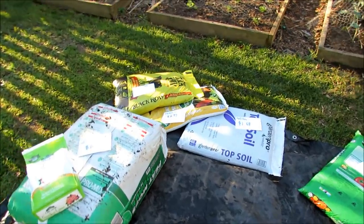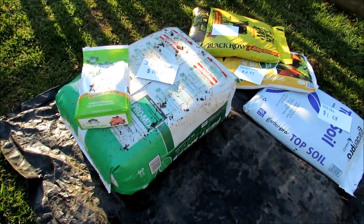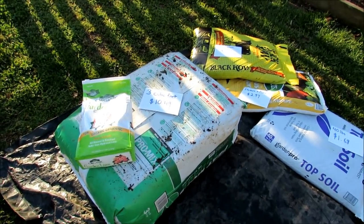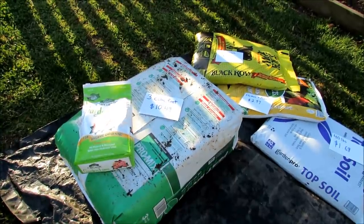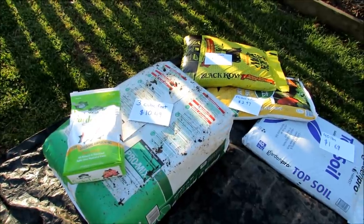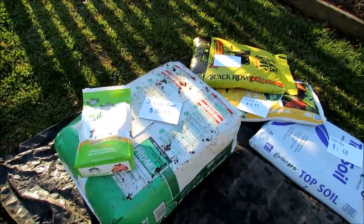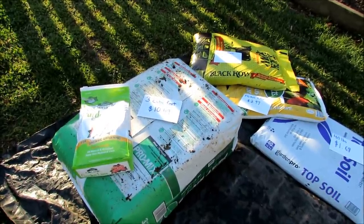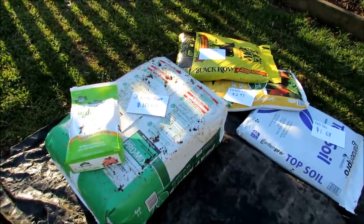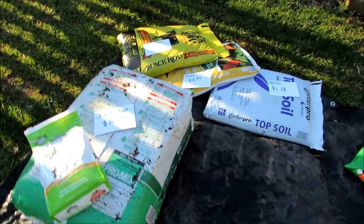A couple products that you want to buy. First thing is this 3 cubic foot bale of peat moss — this was $10.49. This is what most of your container mixes and potting mixes contain. It'll cost you up to $14. This will make a lot of container mix. It's always going to be about 50% of the mix. Peat moss holds water — it doesn't have any nutritional value, but it holds water. That's what you want in your containers.